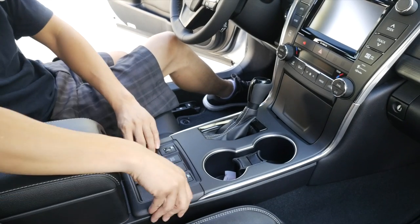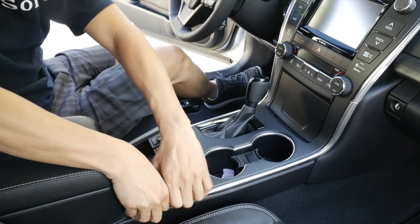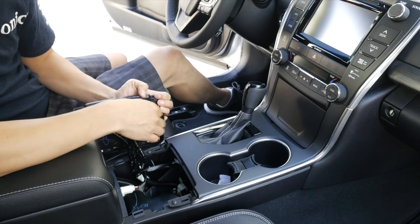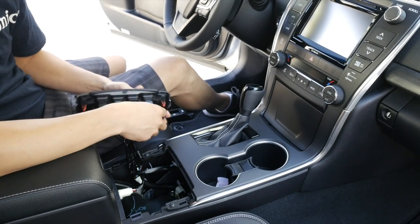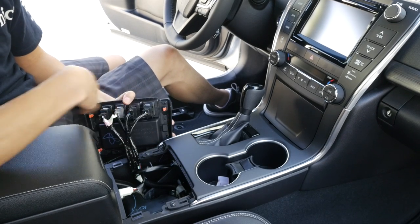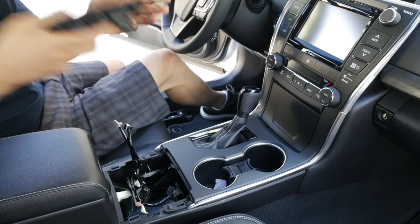The first step is to remove this piece over here. Just simply grab a hold of it and pull upwards — it's just being held by clips. There are connectors down here. This is a fully loaded XLE version with seat warmers and EV mode, echo mode button. So all four connectors are occupied and we're going to disconnect every single one. Put this aside.